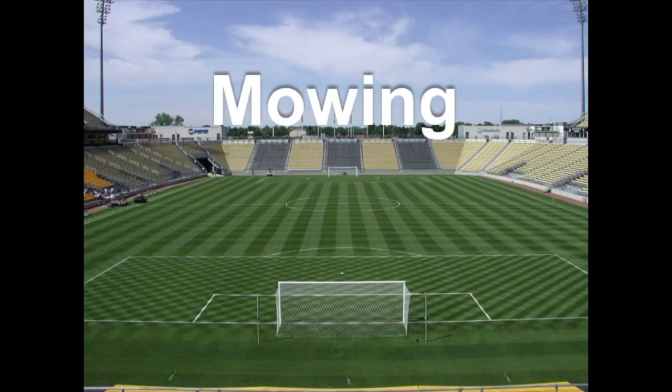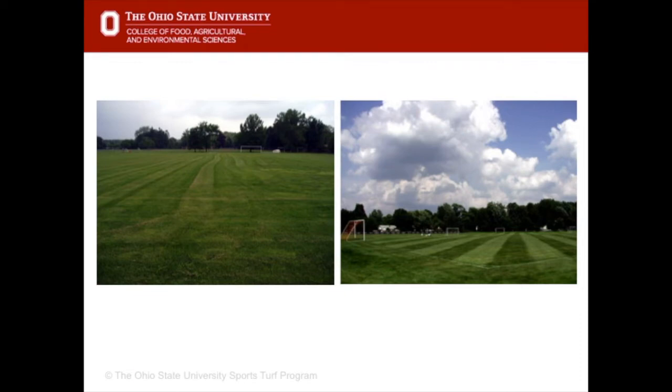Mowing is the most important cultural practice that we do on athletic fields. It doesn't just affect how the field plays but it also affects turf health. This is the same field mowed with two different mowers. As you can see, mowing can make a huge difference on the quality, the aesthetics and the perception of what a good quality field is, just by using a good mower.